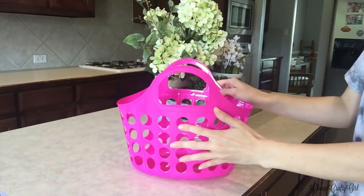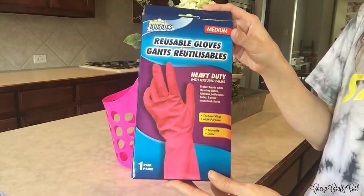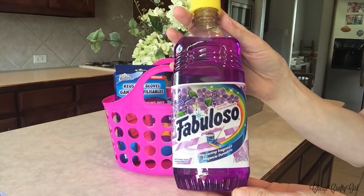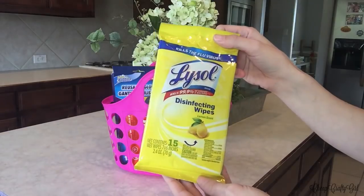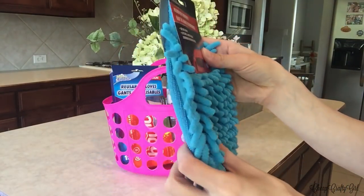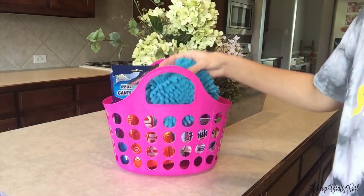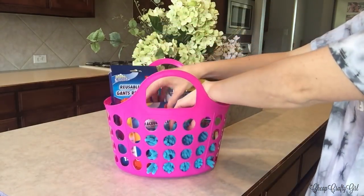I'm also doing another Dollar Tree gift basket, and this is the perfect time to do a cleaning gift basket — for someone moving into a new home, someone who loves to clean, or someone doing spring cleaning. Everything is from Dollar Tree, not sponsored. I loved how the theme turned out in hot pink and vibrant blue. I included Fabuloso, gloves, air spray, bounce sheets, and sponges.